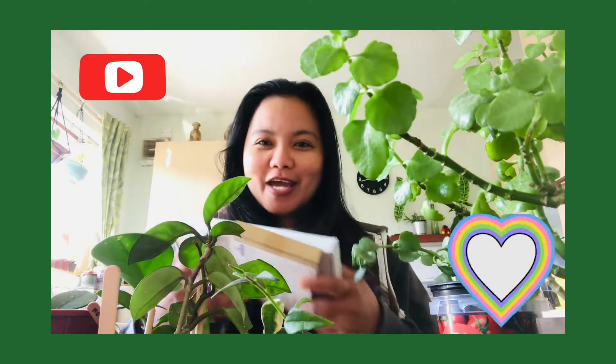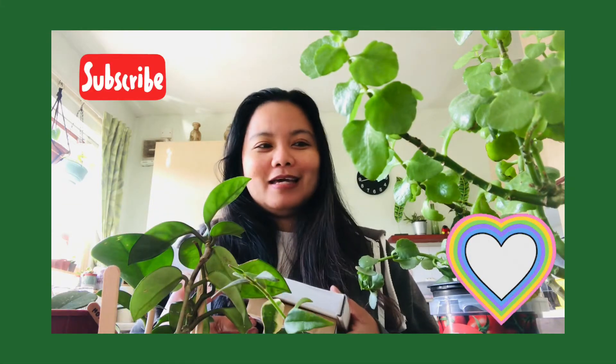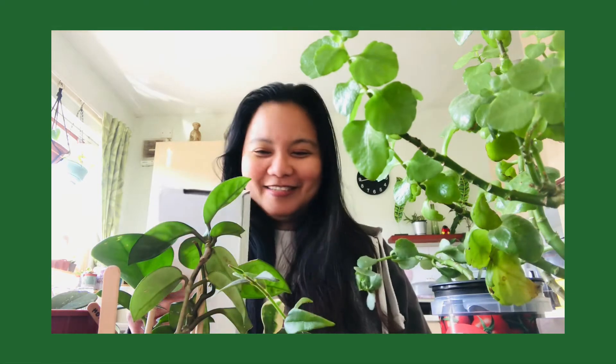Hi, it's Rhea here. Today I have two small boxes that I bought from Etsy — they are some plant cuttings and plant pops, so I'm gonna do an unboxing.